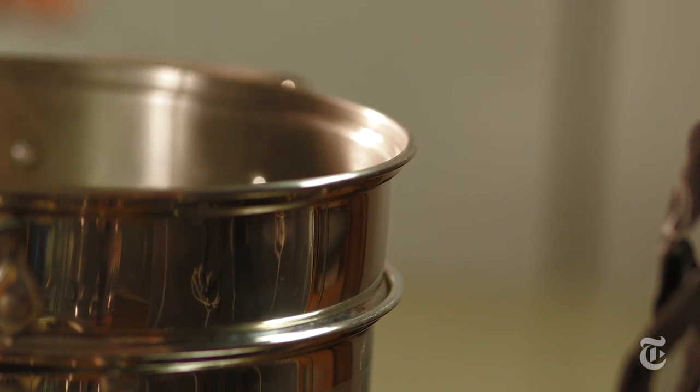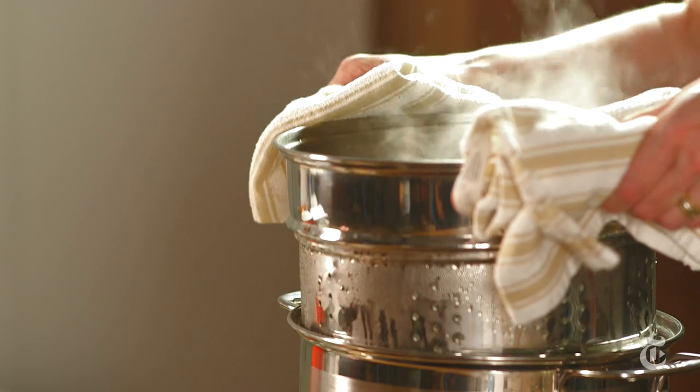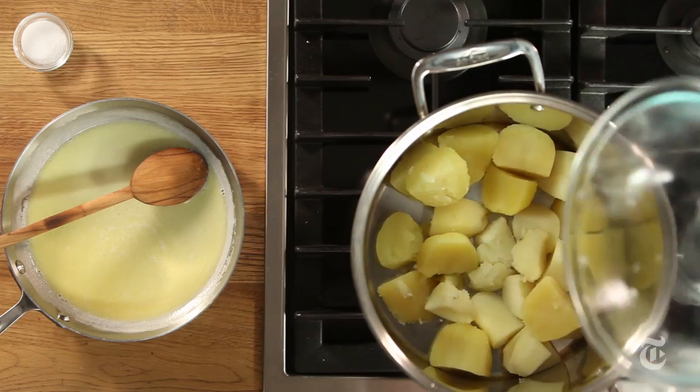Now check on the potatoes. They're done cooking when easily pierced. Do not undercook them. Drain the potatoes and return them to the pot — this will help dry them out.